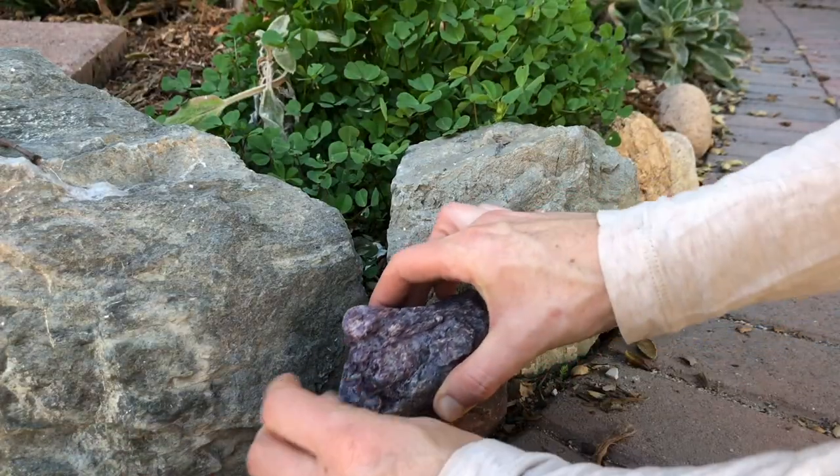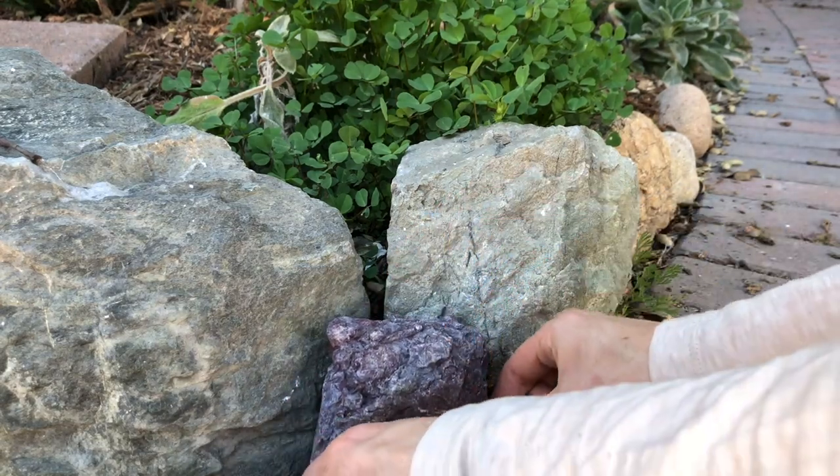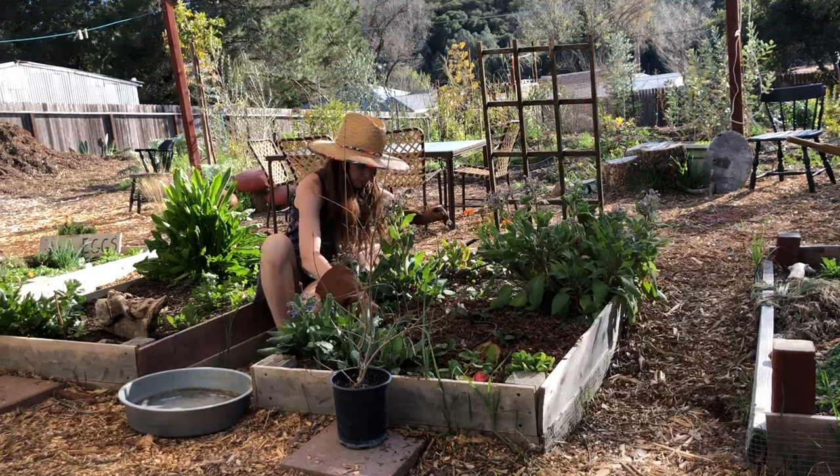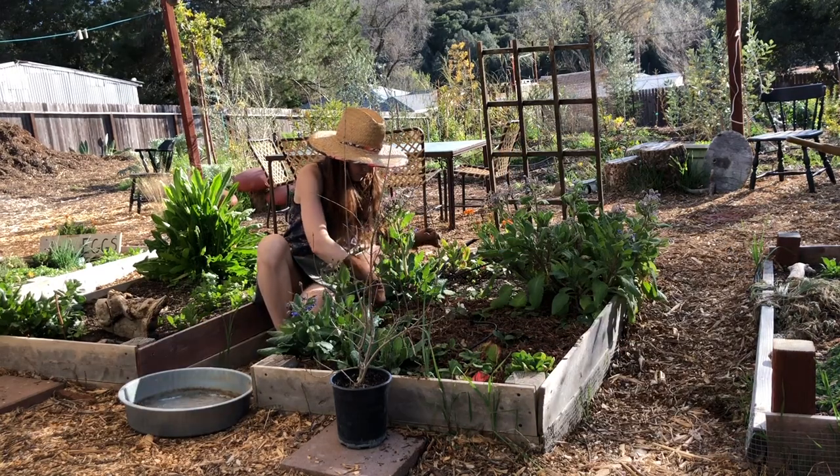Ten days after going to urgent care, the lab called to tell me my tests were inconclusive. But by that point, I had already been out in the garden, feeling great and giving Goldie Farms some TLC.